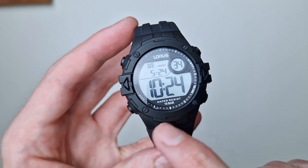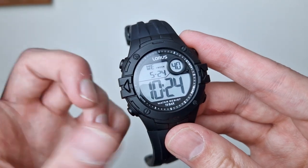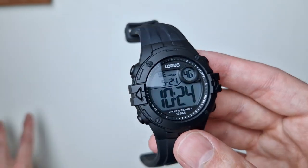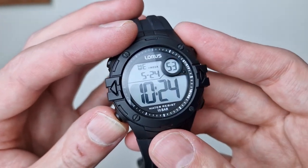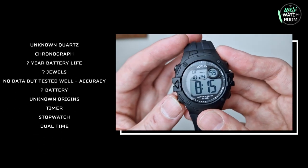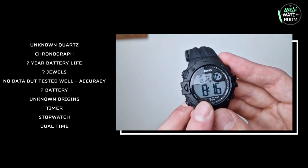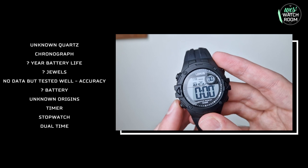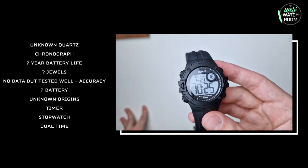Looking at the screen itself, there's quite a fair bit of information: running seconds, hour, minute, 100-metre water resistance. In the top left you've got your day, date, and month — it's quite comprehensive. Running through the modes: standard time, alarm with a few different alarm settings, dual time — which you don't get on many affordable Casios at this price point — a proper timer, stopwatch, and then back to the start. Quite a few features.